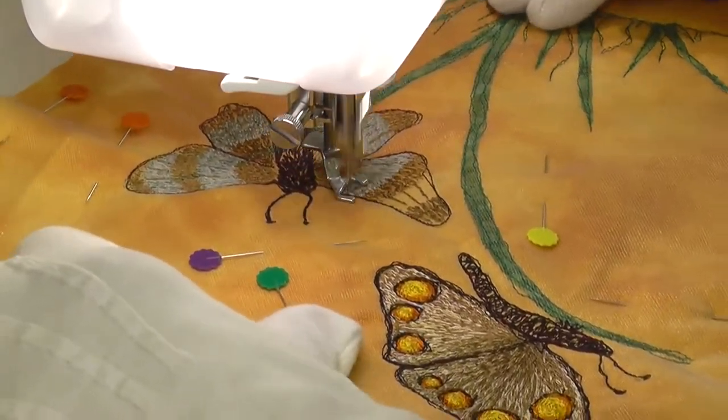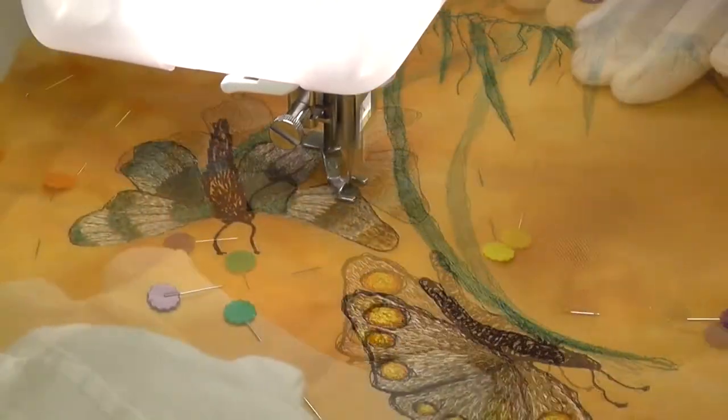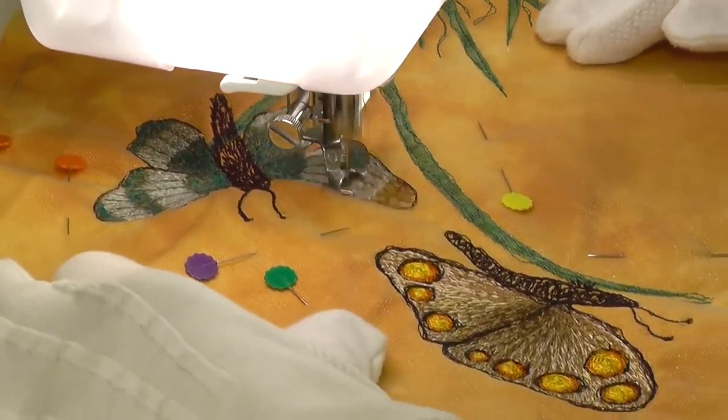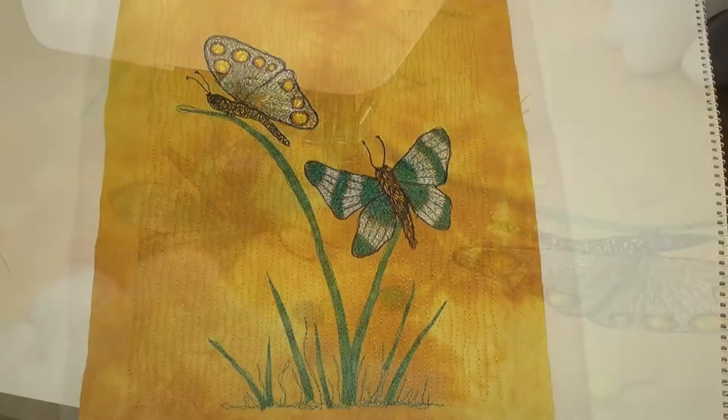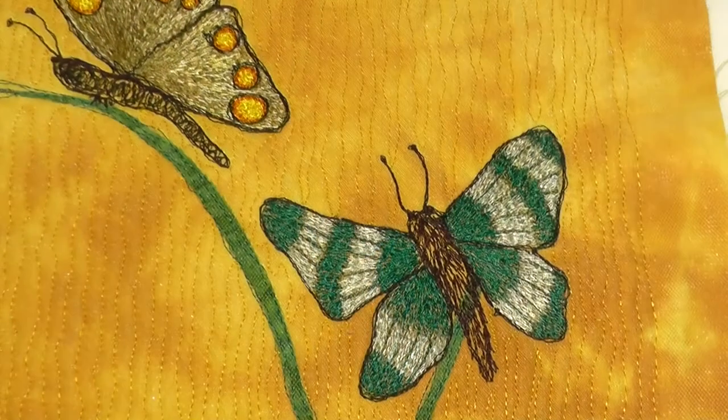Once again, layers of different coloured thread are worked over and between each other, until I've achieved a satisfactory look. The finished design is very simple in concept, but creates an attractive little mounted picture.